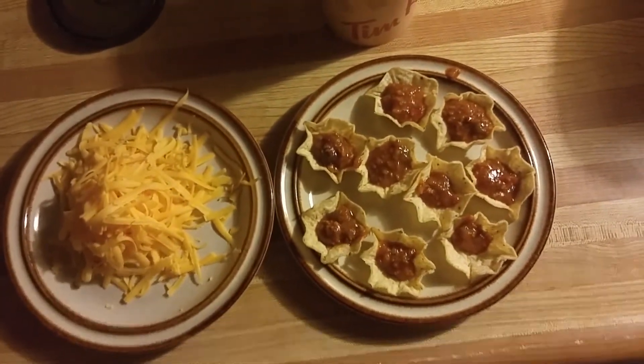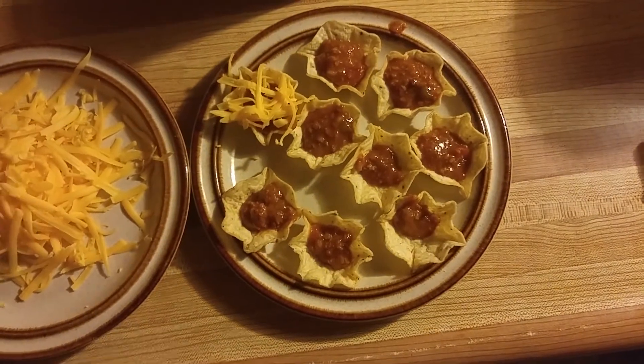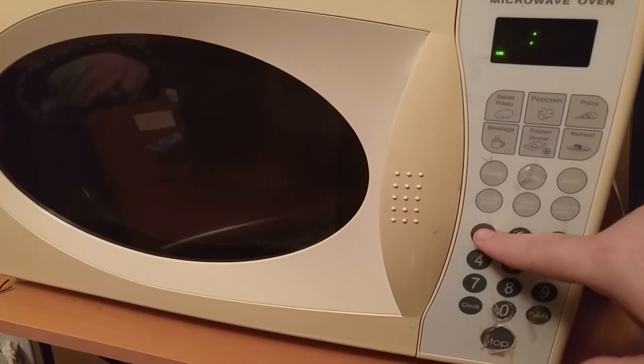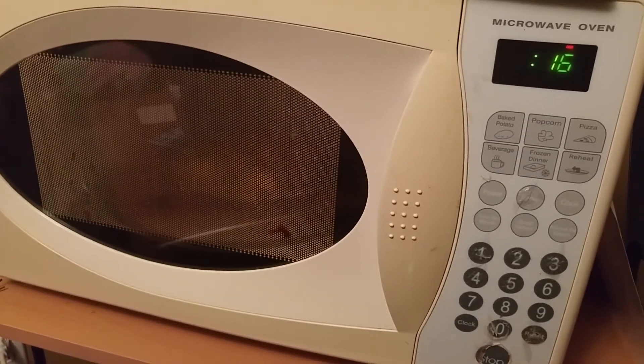Step two, and everybody's favorite part — the cheese. You put the scooping nachos in the microwave for 18 seconds and see if that's enough.